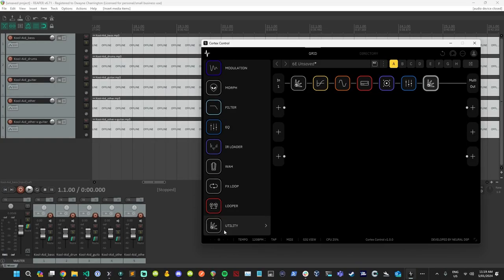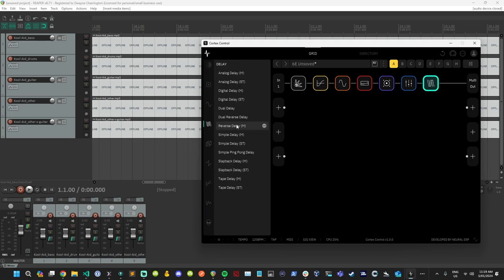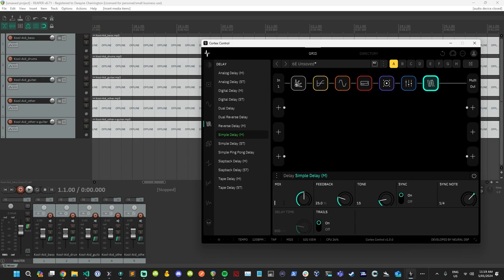One thing I'd like to do to fill the sound out — it's a really good trick — is to add a delay. Add a simple delay, a mix of 50% is probably too much. You want it to be subtle, maybe 20%, turn the sync off and turn the trails off. We may have to bring down the delay time. You can hear it at the end when it stops — it's very subtle. A delay is a cool trick to kind of double up your sound, getting a stereo double guitar effect. In an actual recording you're not hearing one guitar — you're hearing four or more.